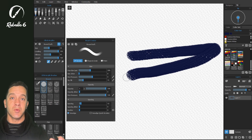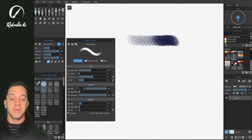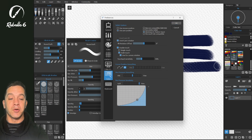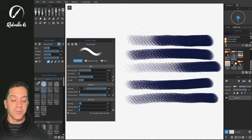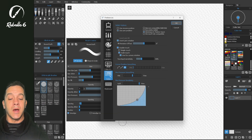Now let's change the opacity to 100 to get a better understanding of how pressure works inside Rebelle. Let's undo and try soft pressure, medium pressure, and hard pressure — you can see we have good control doing light and heavy strokes. Going back to preferences and looking at the firm setting, you'll notice the light side is a little harder to control. On my machine I'll want to lean a little bit towards soft, which provides a better starting point for the rest of my adjustments.